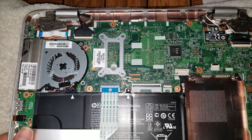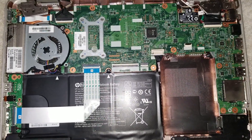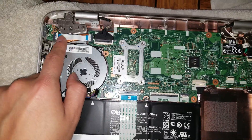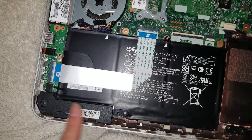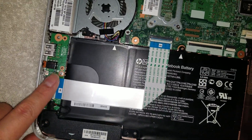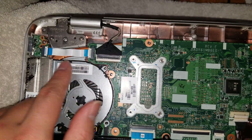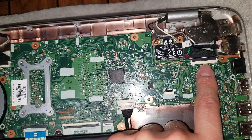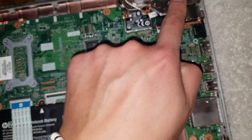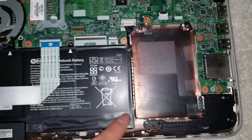Before putting the bottom screws back in, test everything to make sure it works. That way you don't have to remove all those screws again if you forgot to reconnect a cable. Double check: speakers, the small board, the fan, power button, LCD connector, wireless card, touchscreen connector, and the DC jack underneath.